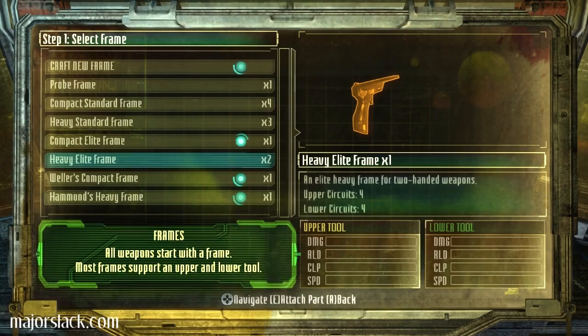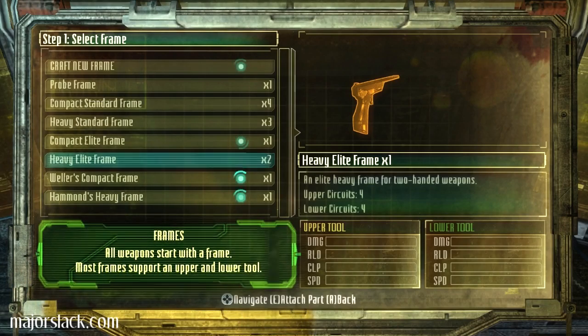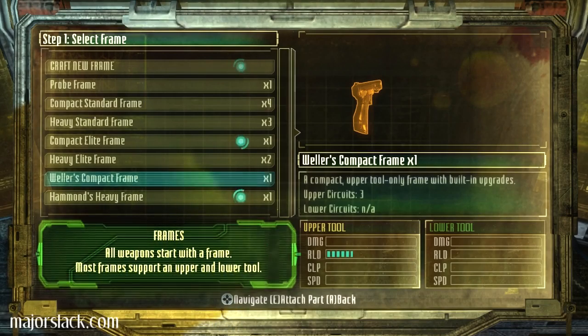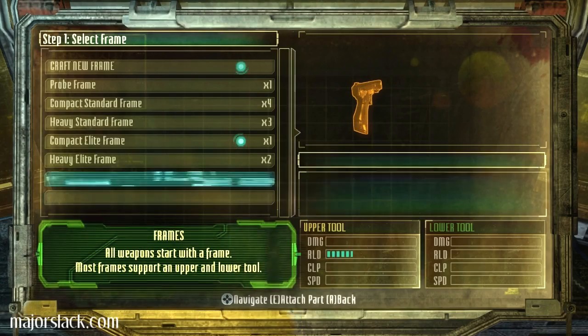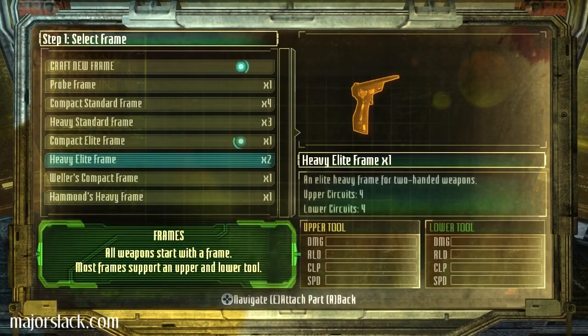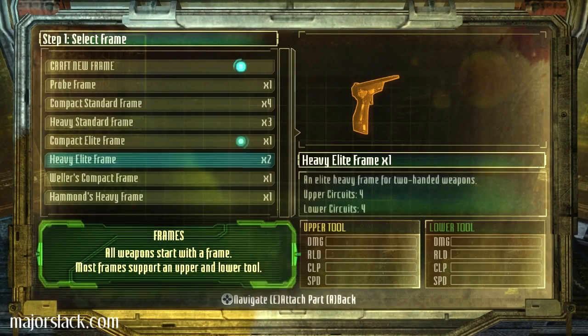Here we go. An elite heavy frame for two-handed weapons. And I had two of those. All the upper circuits are open and all the lower circuits are open. Wellers, what's your thing? Hammond's... All right, so obviously the heavy elite frame — that's the choice. We can get an extra circuit open by using that.